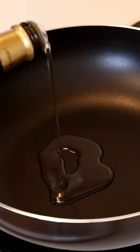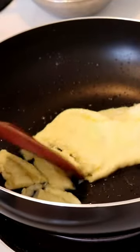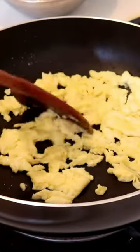In a nonstick skillet or wok, cook two-thirds of the egg in some oil. Season with salt and chop it into bite-sized pieces. Sauté your protein and set it aside.